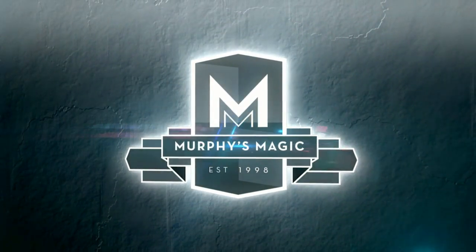This is Daryl's take on the classic cards-across routine, but there's an awesome twist. One thought-of card actually moves from one packet to the other whilst being held by the spectator.